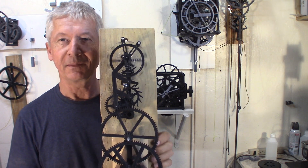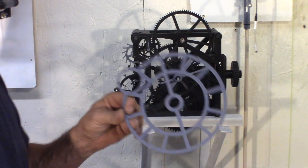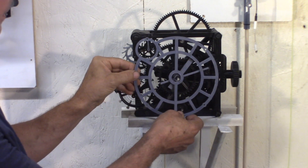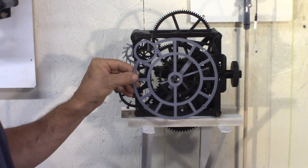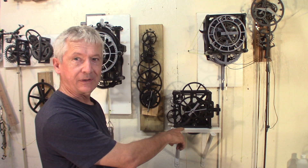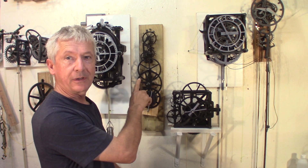It's an experiment. So also experimenting with this face — put it on here, and that will highlight the small second up here. Here you go: two watch escapements. This one is weight driven for now, this one is spring driven.